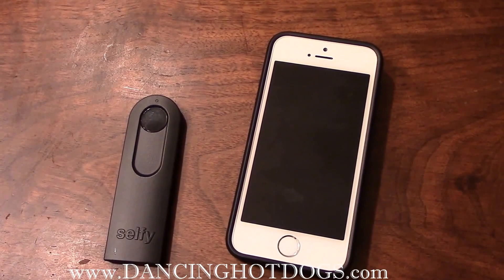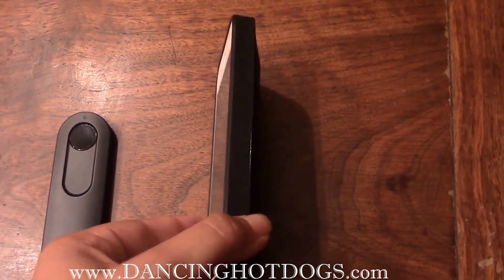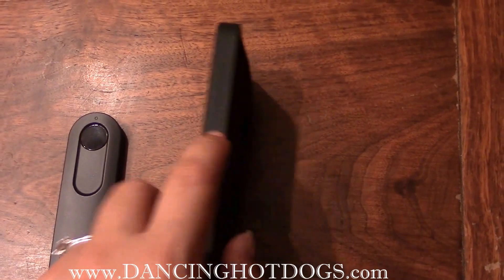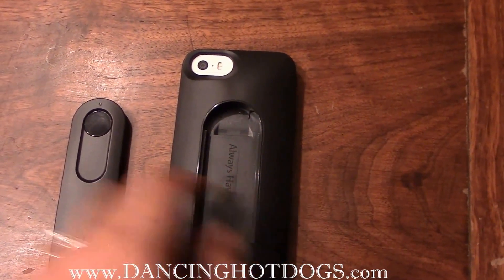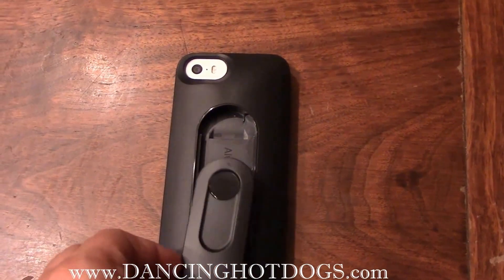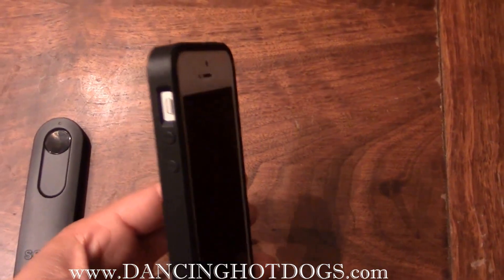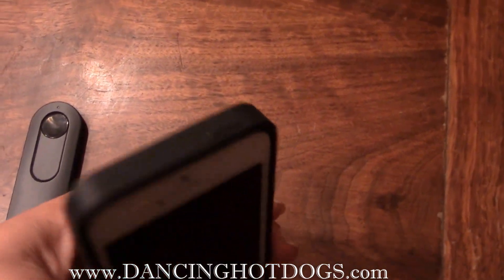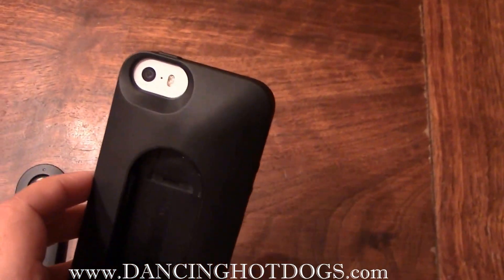I've got my Selfie case all set up on my phone. I can already notice I like how it's a hard rubber on the side, but where the actual control fits, it's a hard plastic, because this is where it connects. What's nice about it is it doesn't add too much bulk to your phone, but it gives it some protection without covering up any important buttons, like turning it off, volume, and of course the camera.